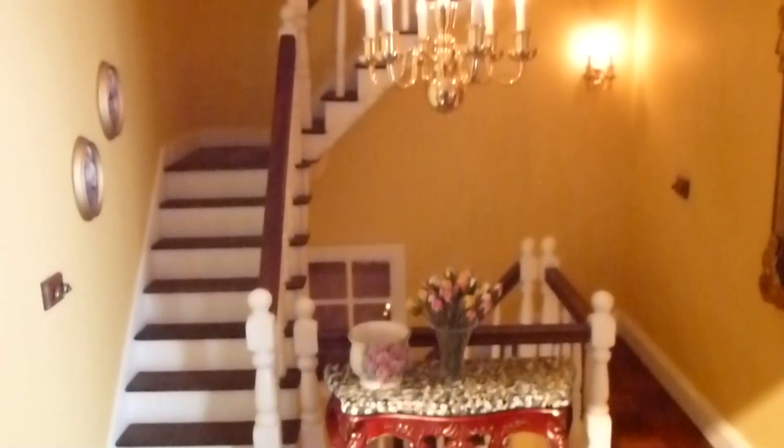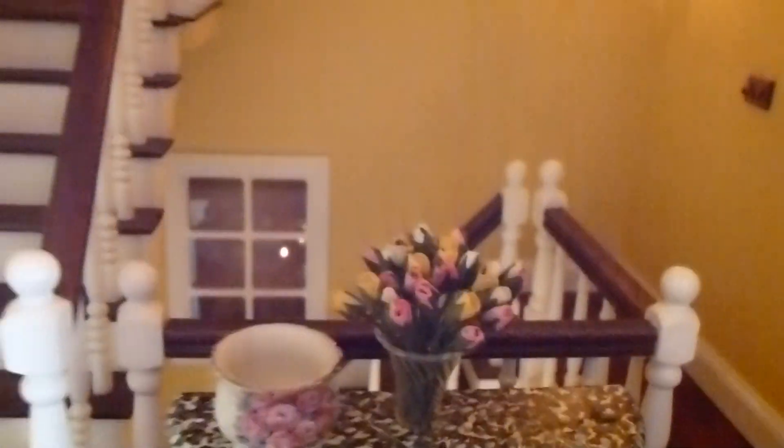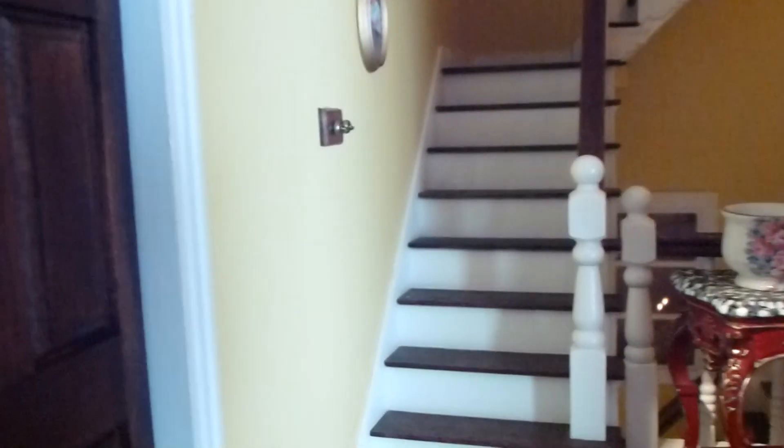And then we move up to the first floor landing. And a lovely table there with some flowers. And some little pictures on the wall there. And there's a big picture on the wall here.